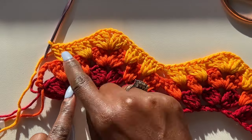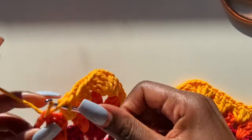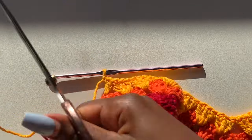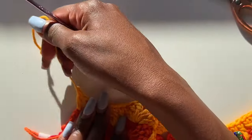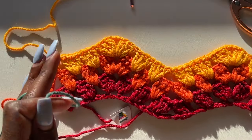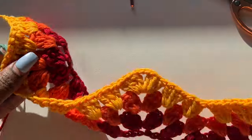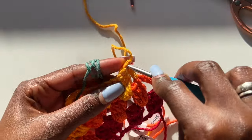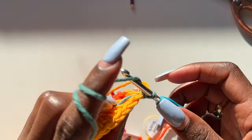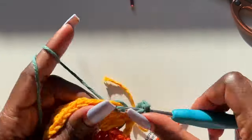Coming to the end of the row — make a double crochet on top of the previous chain four, chain one, cut off your yarn, and pull through. Remember we are turning our work at the end of every row. Reattach your next color, chain four, and make your first cluster between the two previous clusters.